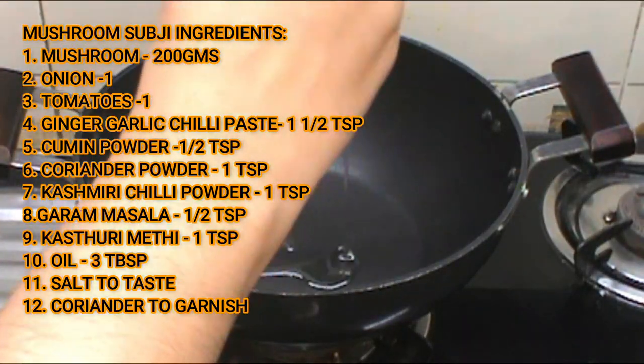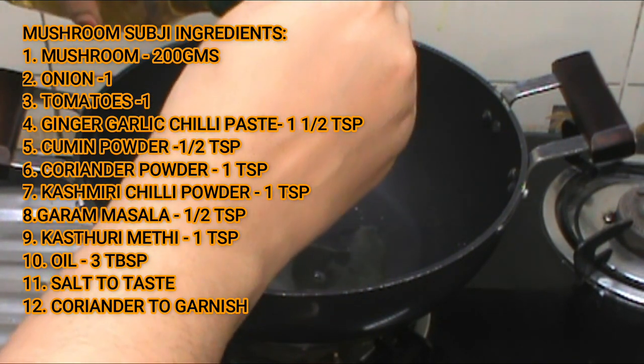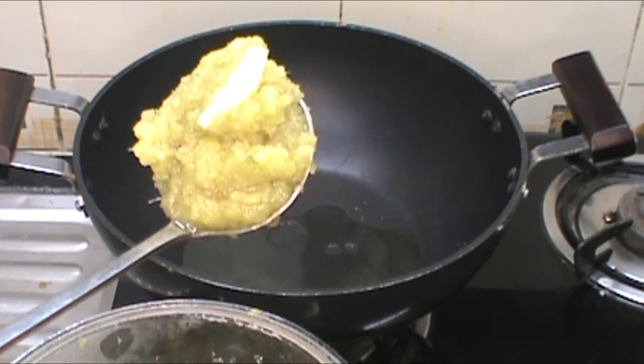In a nonstick pan, add 3 teaspoons of oil. Add 1 teaspoon of the next ingredient, then 1 teaspoon in step 2.